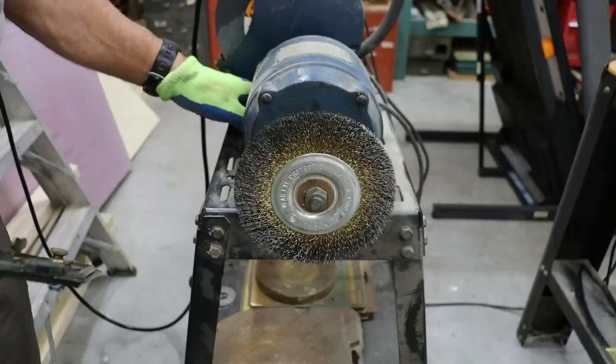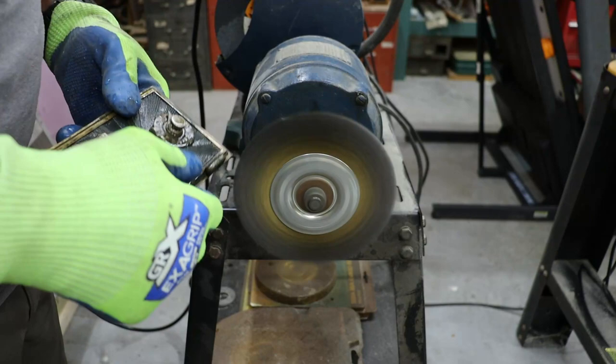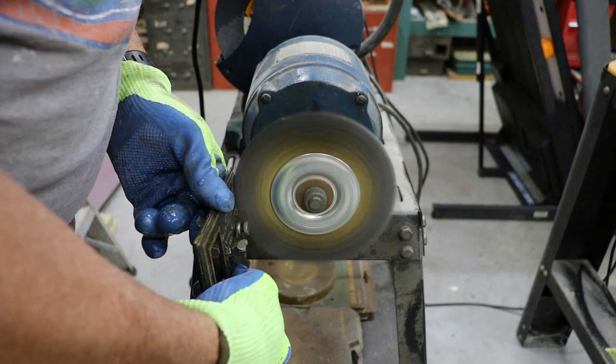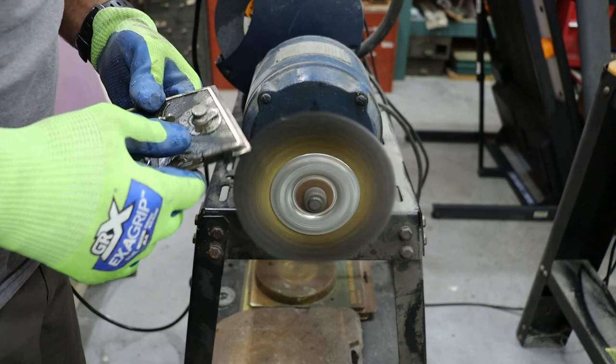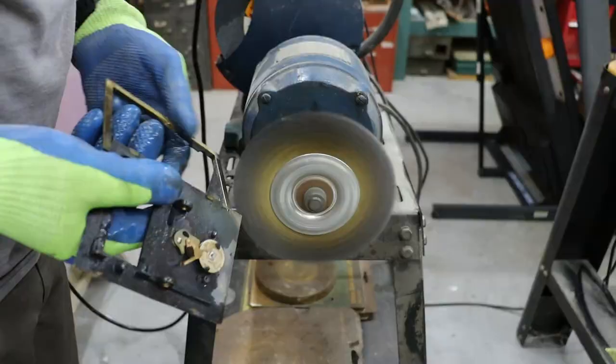Now it's time to address the door. It's been cooking for over 24 hours in our top secret cleaning solution. I've pulled it out, rinsed it with water, and I'm now over at the wire wheel to clean it up. Once we get all the patina removed from the brass and have it down to solid brass, we'll take it to the assembly table and start taping off the door before antiquing it.